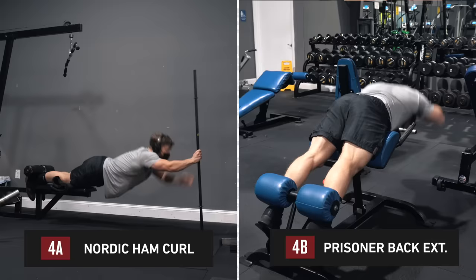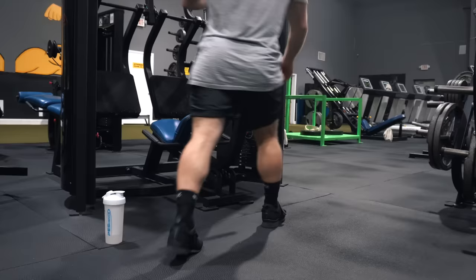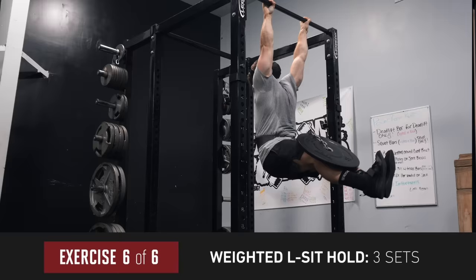For prisoner back extensions, put your hands behind your head to extend the moment arm at the hips, making it more challenging on the glutes and hitting the upper back as well. Then three sets of eight to ten reps on the unilateral leg press calf raise, starting with the weaker leg and stretching the weaker side between sets. We finish with direct core work: the weighted L-sit hold — place a 10 or 25-pound bumper plate on your thighs using a pull-up belt and hold the L position as long as you can.